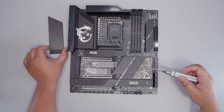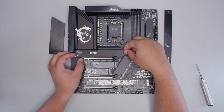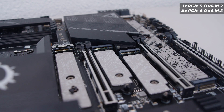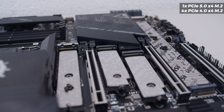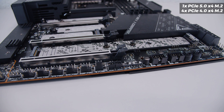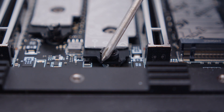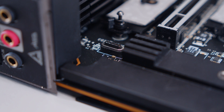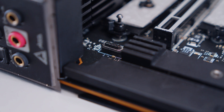Let's get the heatsinks off for the M.2 slots. This board has a lot of storage — there's a PCIe Gen 5 x4 slot up top and the rest are PCIe Gen 4 x4 M.2 slots, five slots in total. There are also two down the bottom connected with that giant heatsink. These all have tool-less M.2 installation clips, and the top heatsink has what looks like a MagSafe connector for the RGB lighting.